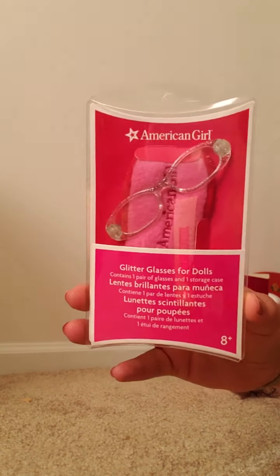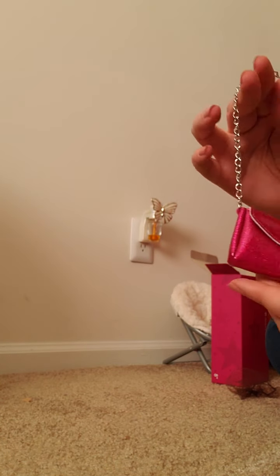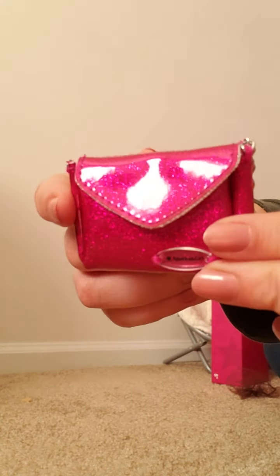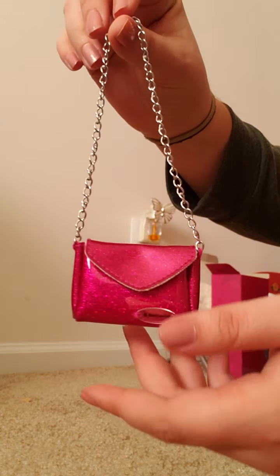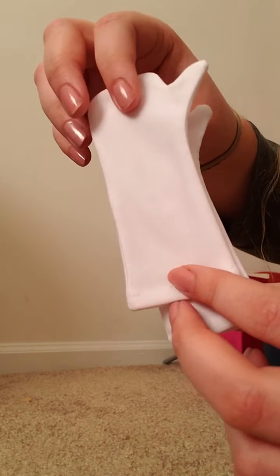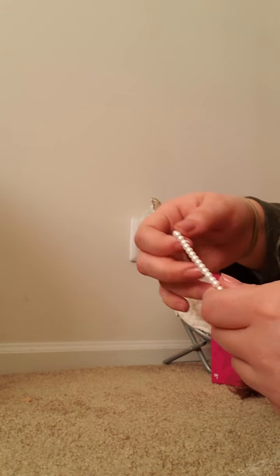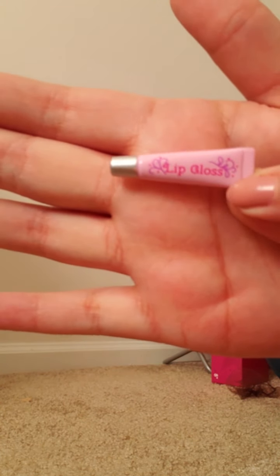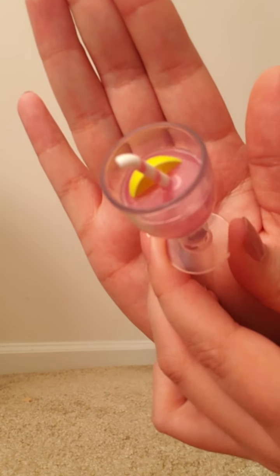I also ordered the glitter glasses and a set of braces, because when you add glasses and braces it adds no extra charge. The accessories I got don't go along with this outfit, but this was the last set I needed, so I ordered this set with a magenta pink purse that's glittery with the American Girl logo and a little chain — it opens with Velcro. It also comes with a pair of white gloves, a pearl beaded necklace, a tiny tube of lip gloss, and a little pink lemonade drink with a lemon and a little straw.